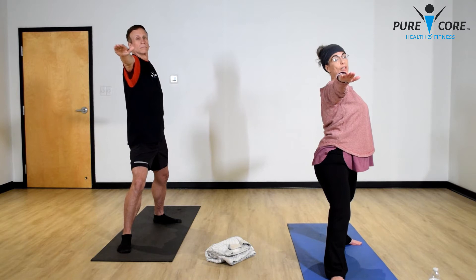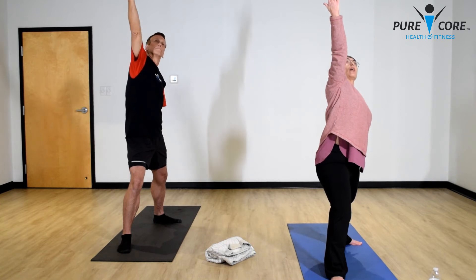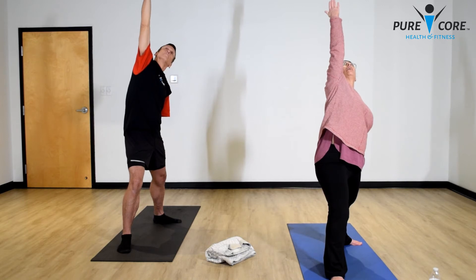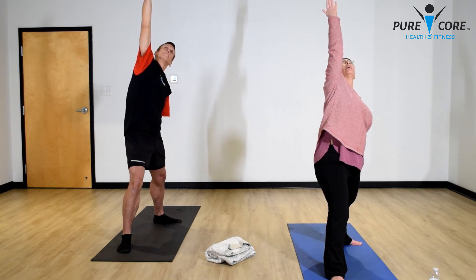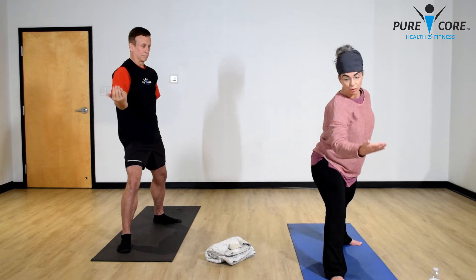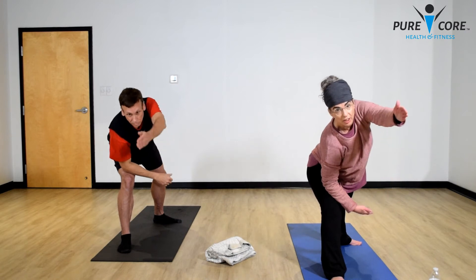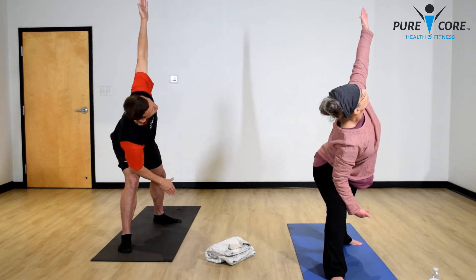Now slowly bring that front palm up to the sky as we drop the back arm into reverse warrior, looking up to the sky. Keep your lower body engaged, feet rooted firmly into the mat. Now we're moving into extended side angle — slowly drop that front arm, put a bend in the knee, and rest that elbow on your inner thigh. Bring your back arm forward — you may choose to stop here, or go all the way up, opening your chest and shoulders and looking up to the ceiling.